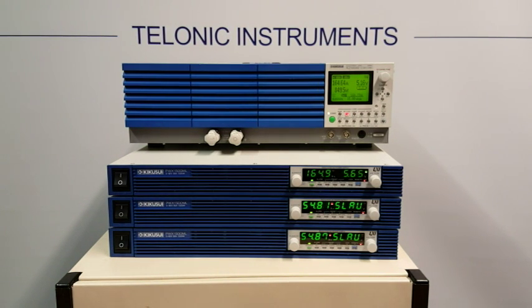There we go — three Kikusui PWX power supplies operating in master-slave parallel control.